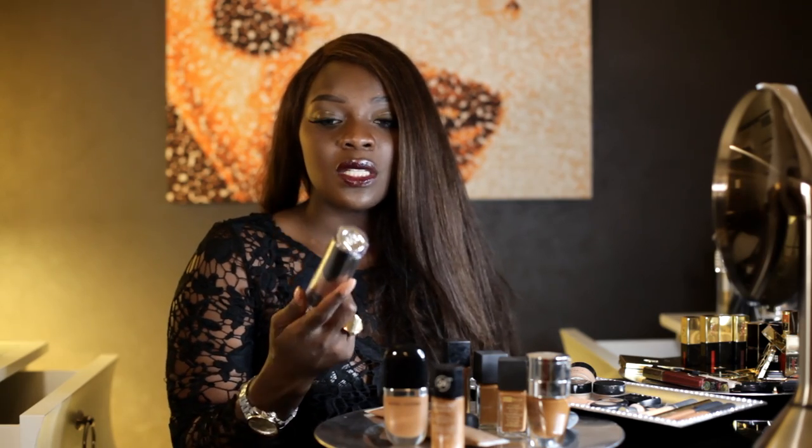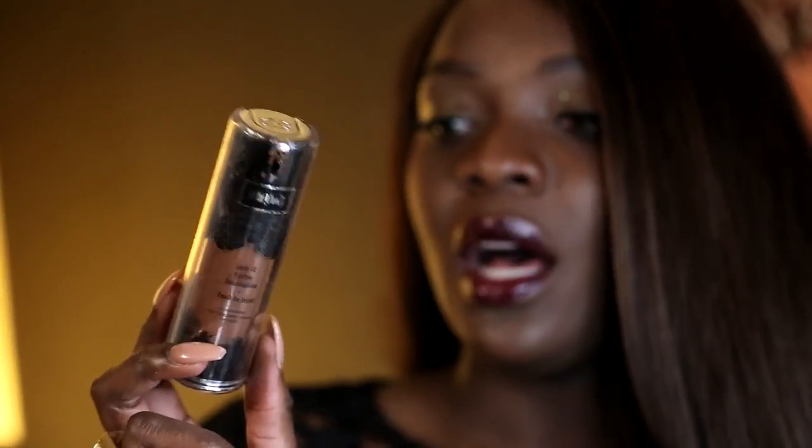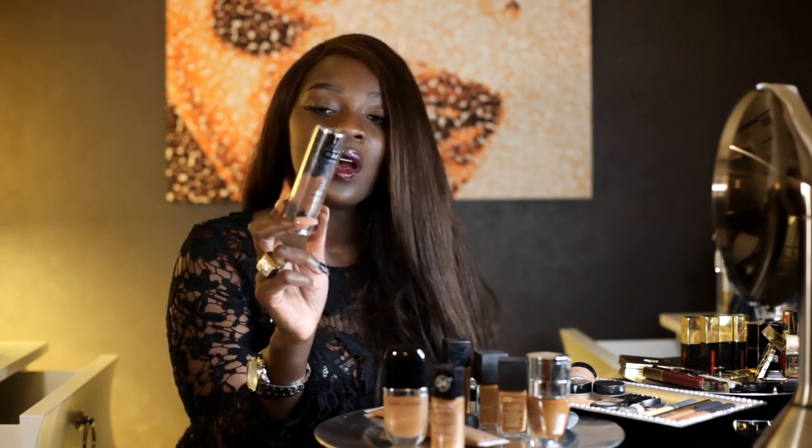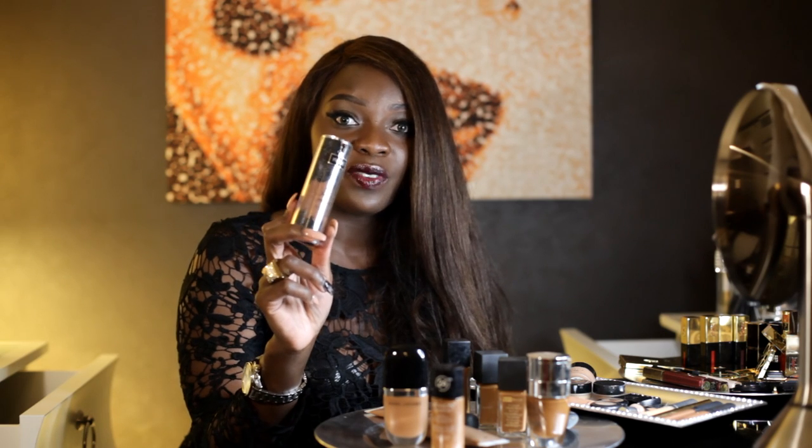My first recommendation is one of my favorite foundations in the whole world, which is the Kat Von D Lock It Tattoo Foundation. I'm not a big fan of the MAC Studio Fluid Foundation because I feel like they break you out — I'm not a fan of MAC foundations altogether. I tried Bobbi Brown because I loved it, and then I stumbled upon the Kat Von D Lock It Tattoo Foundation.